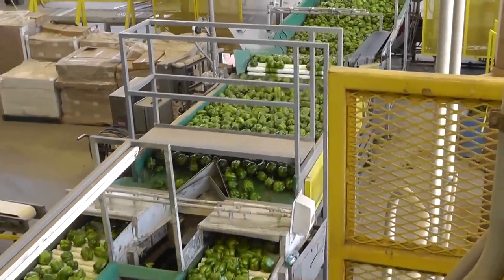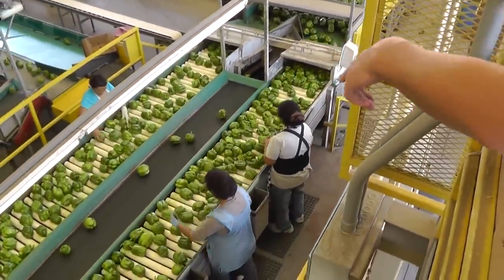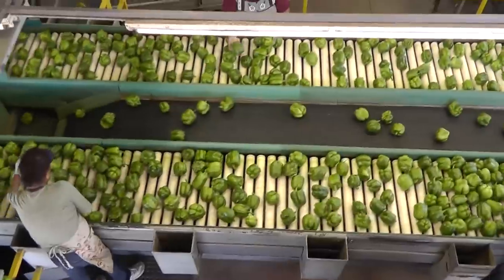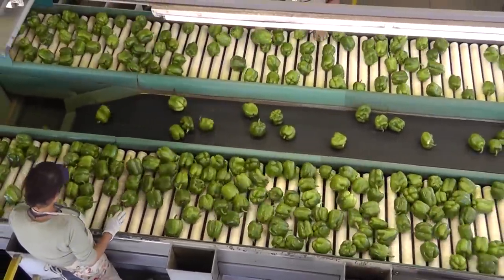Then they move onto their first stage of sorting here, where these ladies below are sorting out bells that are misshapen — those are going to be choice. They're also sorting out any that have more significant defects or are really misshapen, which will go into the cull bin and maybe go on to a processor.